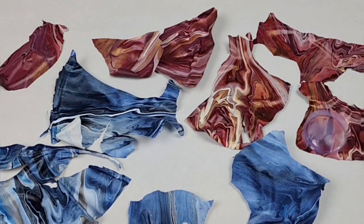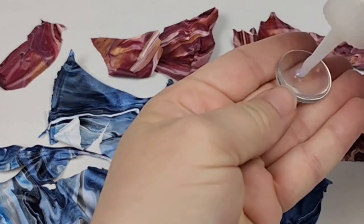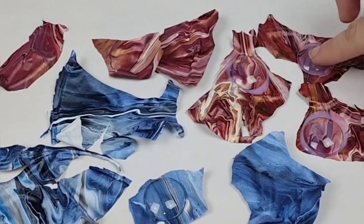There are quite a few other things you can do with these skins. You can make them into bookmarks, wine glass charms, you can glue the pieces onto something else, you could put them in a mold with some resin, etc.